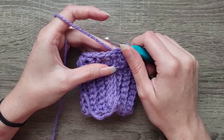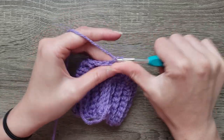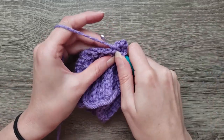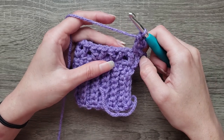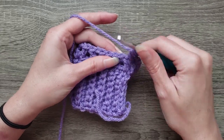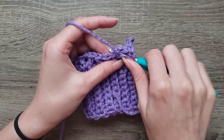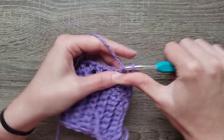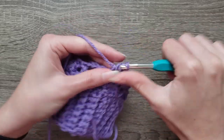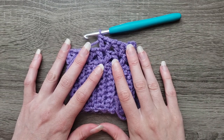For round three, we're going to slip stitch into the chain one space and chain four. Double crochet in the same space. From here on out, we are going to double crochet, chain one, double crochet in each chain one space. Continue working that all the way around and join with a slip stitch to the third chain of the turning chain.